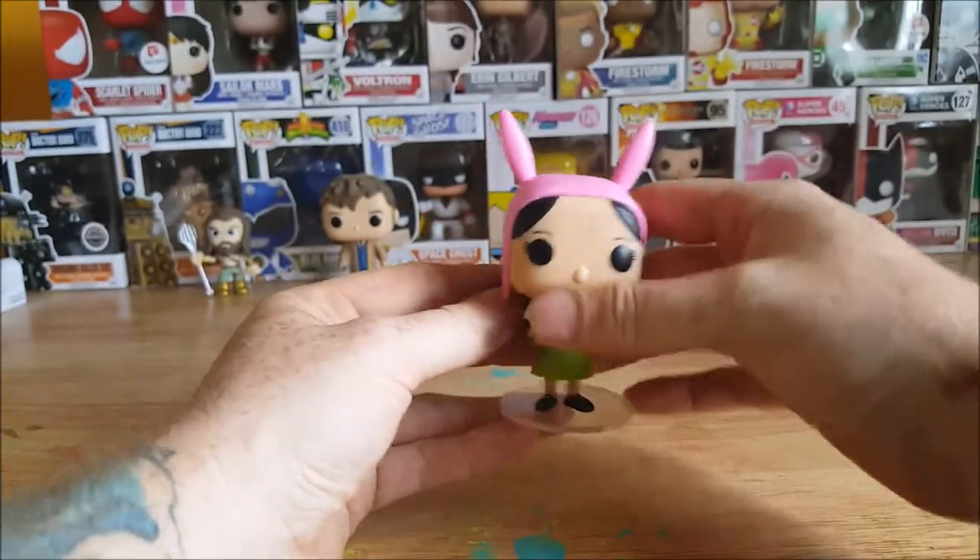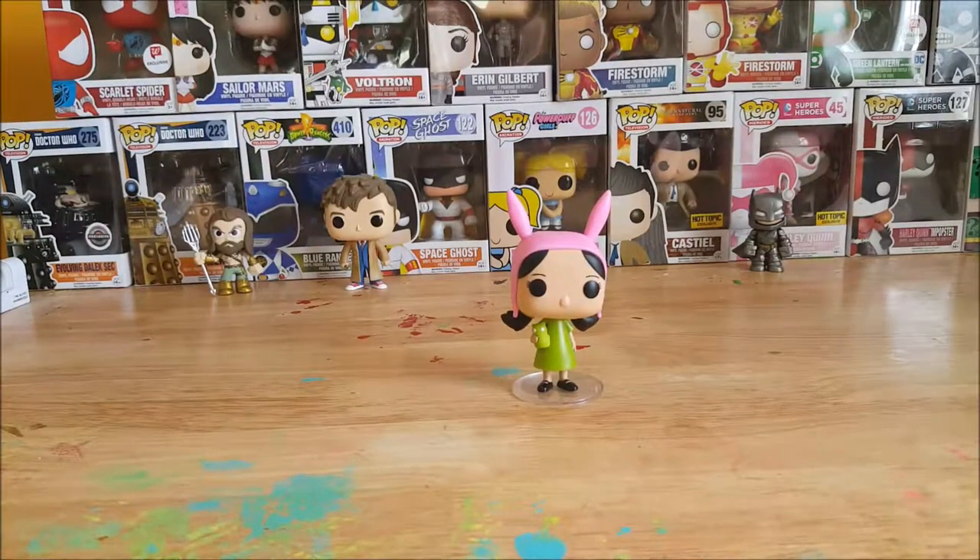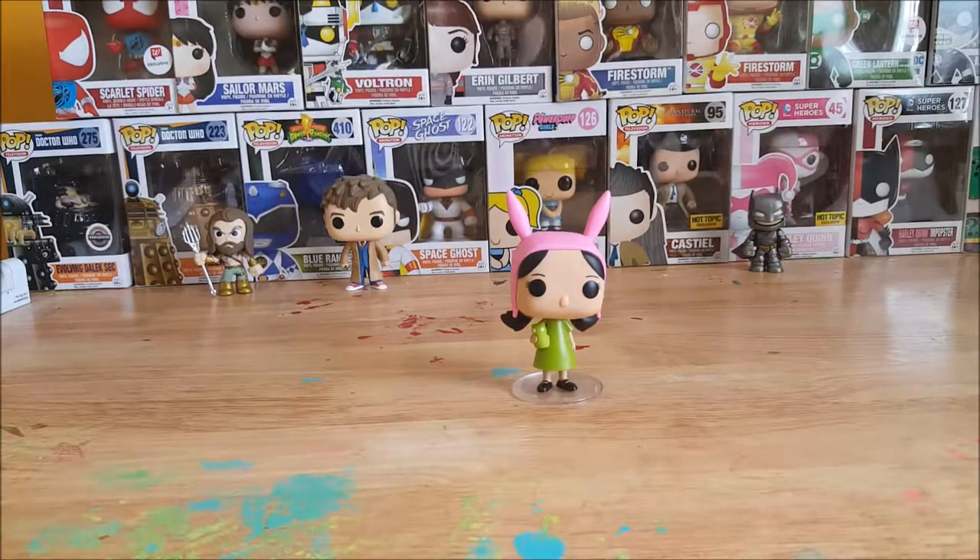Very nice figure. So once again, that was the pop animation Bob's Burgers number 78, Louise Belcher Funko Pop figure. I would go over the box, but Allie threw away the box. So there you have it guys — tune in next time, have a good one.